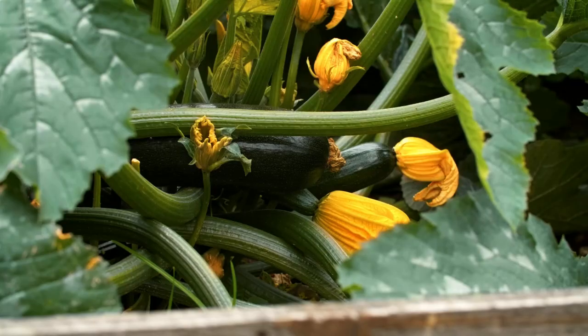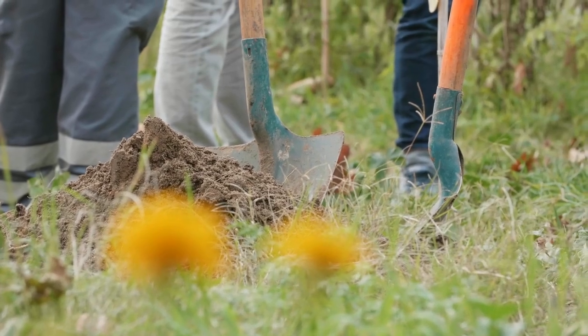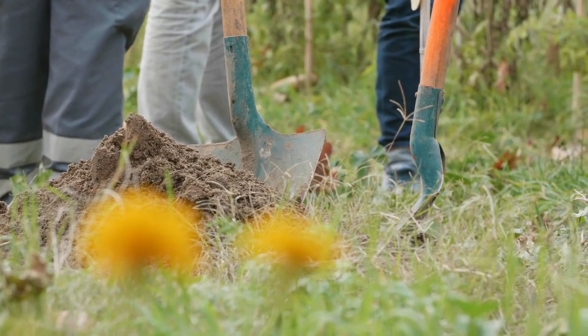Step 3: Planting seeds. Sow the seeds directly into the soil after the last frost. Plant them 1 inch deep and 6 inches apart.